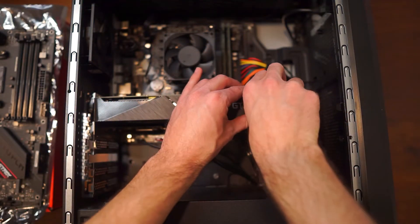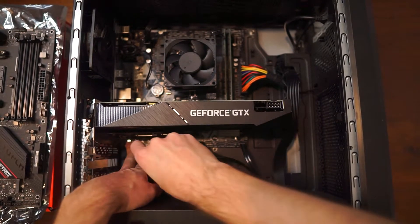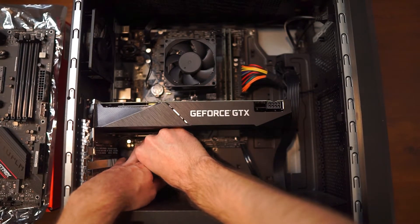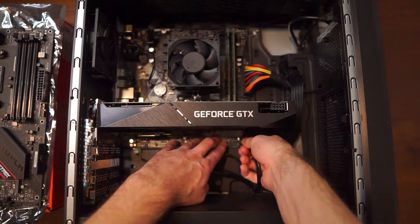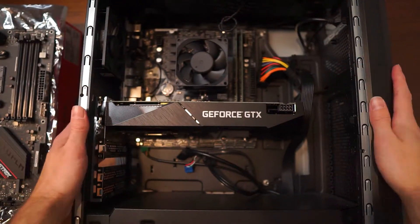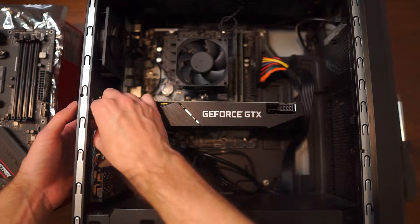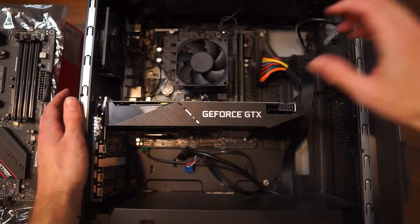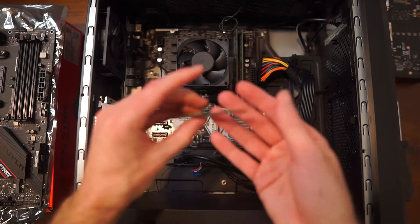After this, you want to go ahead and unscrew the tempered glass side panel and set it aside. You're going to be unplugging all your power connections from the power supply to the motherboard. You're also going to be unplugging any SATA cables, audio connectors, and LED connectors, as we are going to be completely removing this motherboard from this case. Once everything is unplugged, you can remove the GPU and the solid-state drive — this one sports an M.2 solid-state drive.